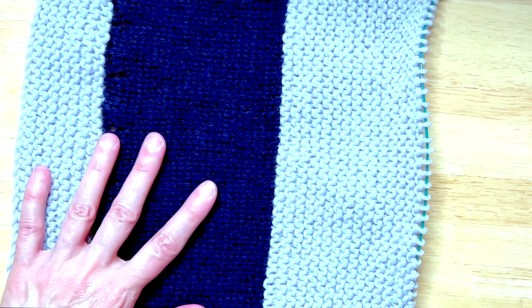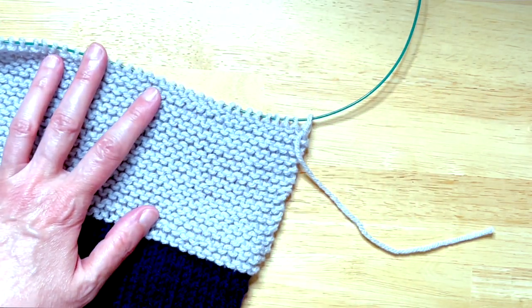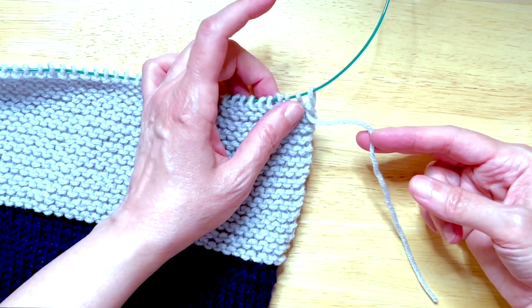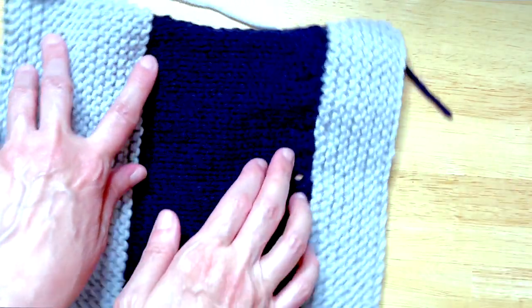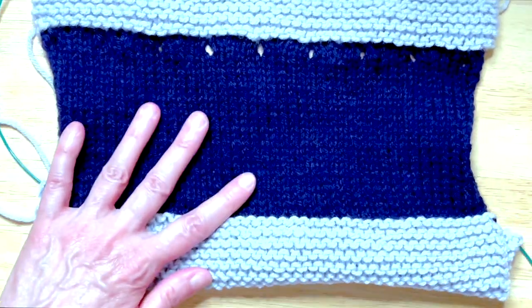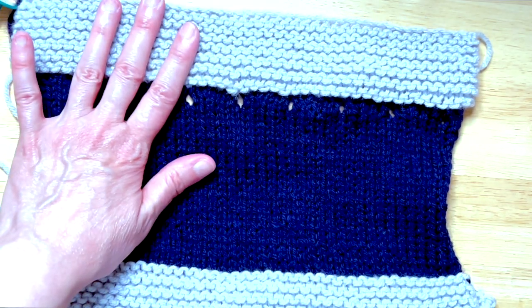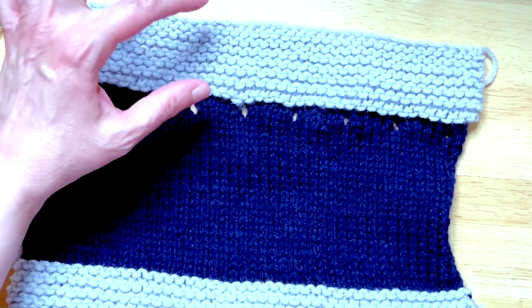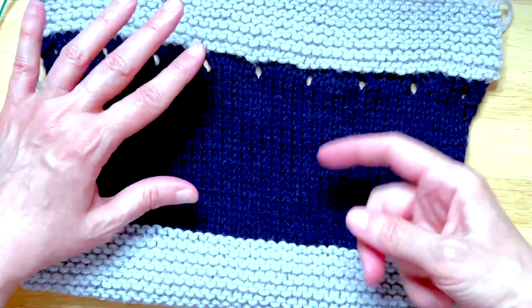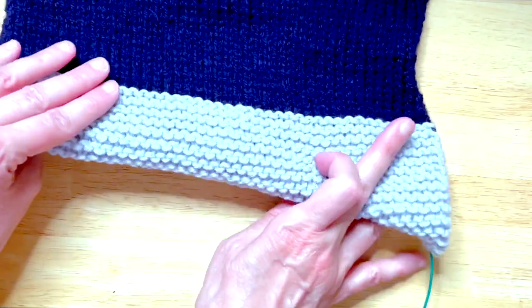So this is the piece as it stands now. Let's take a look at what we have so we can figure out where we've been. We know that this is our working edge because our cable is still attached and we have the live tail attached to this last loop — so this is where we wound up. Spinning it around, we know the bag is going to fold here, so we've got at least half of it done. We have the top band in this gray garter stitch, we worked our eyelets, we worked the stockinette — the body of the bag — and we finished the garter stitch in gray that's going to fold and create the bottom of the bag.